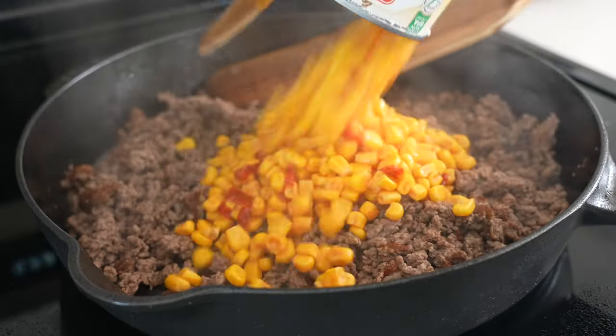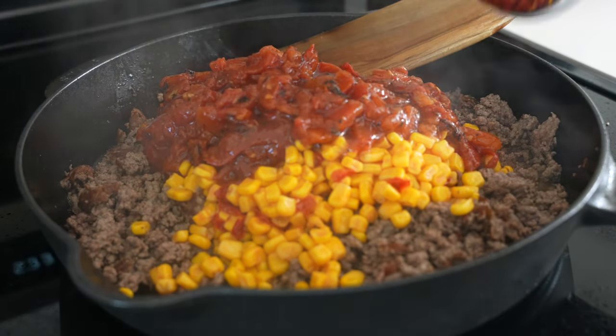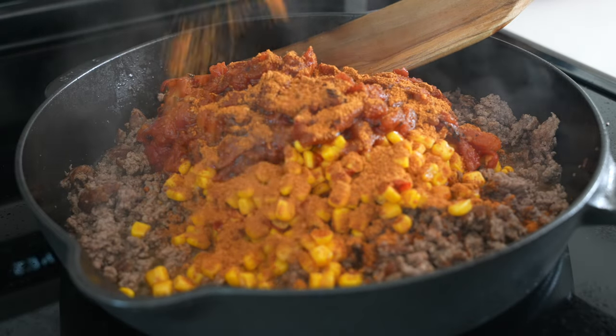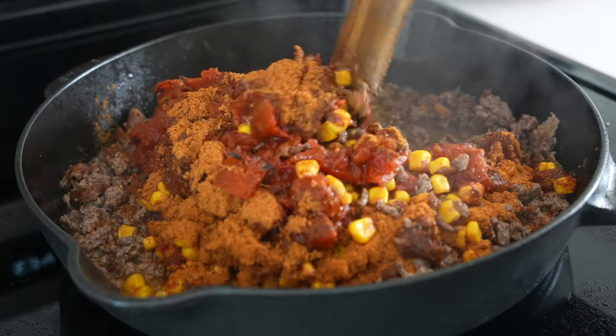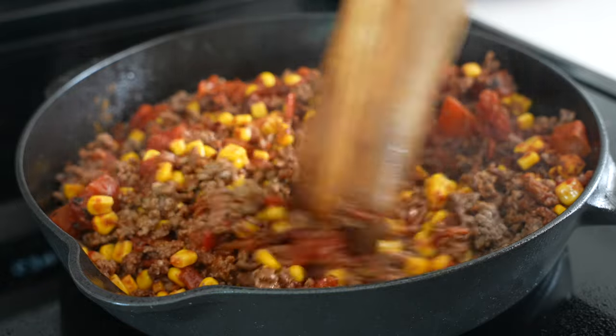Break the beef apart and fully cook it before adding an 11-ounce can of corn — I used one with some added chipotle peppers for a little extra heat — and then a 15-ounce can of fire roasted tomatoes and taco seasoning. Stir all this together. If you're using frozen fire roasted corn, you may need to add a little bit of water or broth just to bring it together.